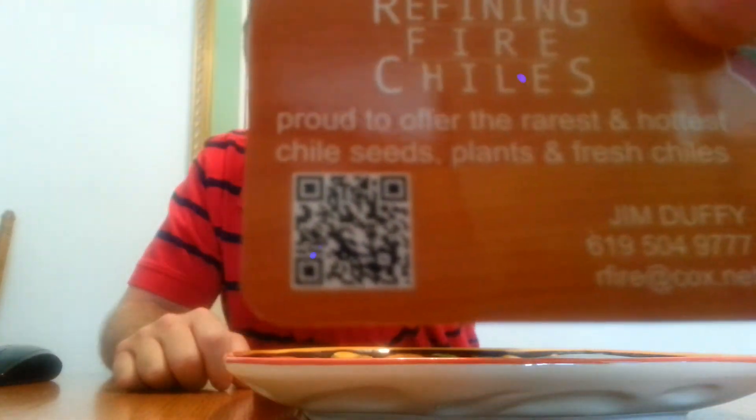Hey, what's up everybody? Chuck the Biz back with you to do another review. This one is another exclusive because I do believe I'm the only person that has these right now. It's the Black Boot Jolokia, coming from Refining Fire Chilies — superhotchilies.com. You know the routine.